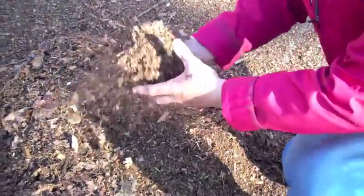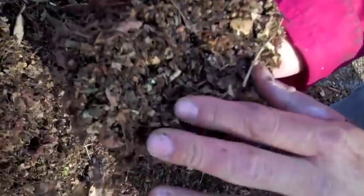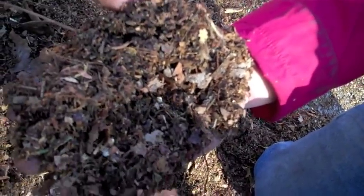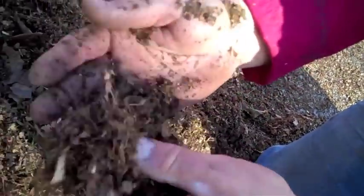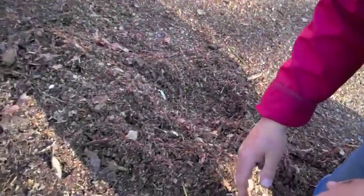This is what we have afterwards. As you can see, it's broken up into small, tiny particles. And so that's going to break down very quickly. Absolutely. It's going to hold water? It will retain water, absolutely. It will break down. It will fertilize the soil. It's just like dust — look. And so when you do that over the grass, it disappears. You don't even see it, it just disappears.